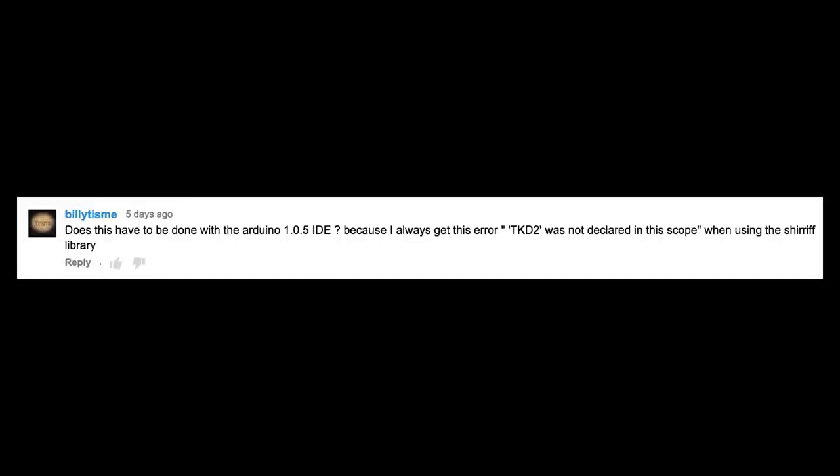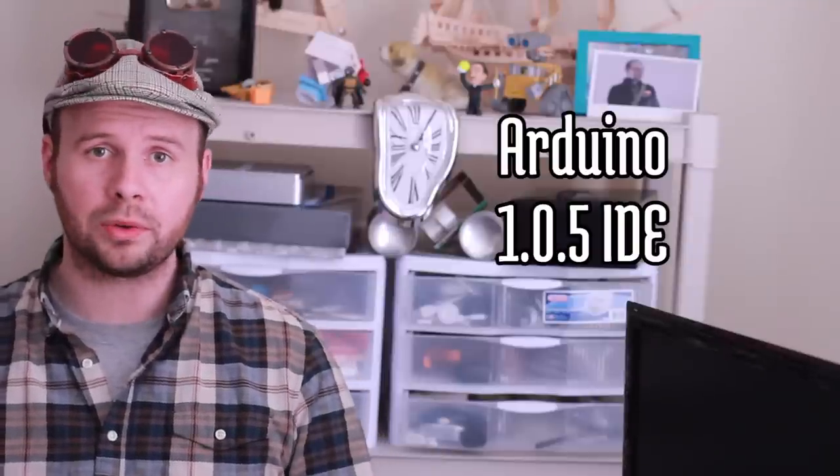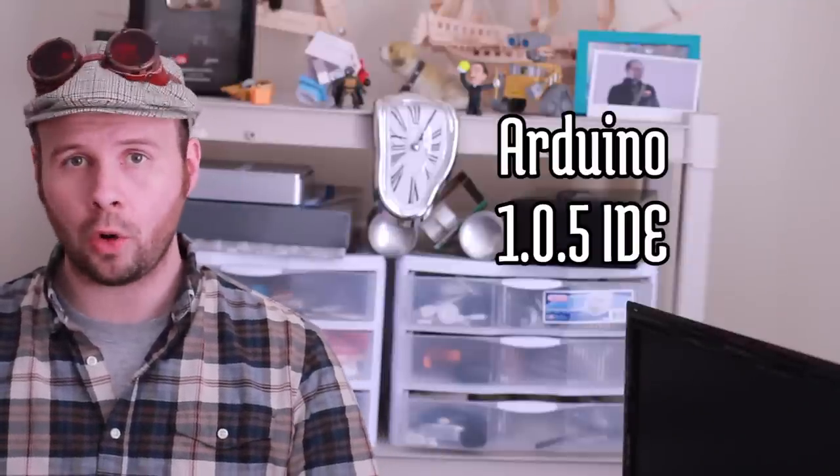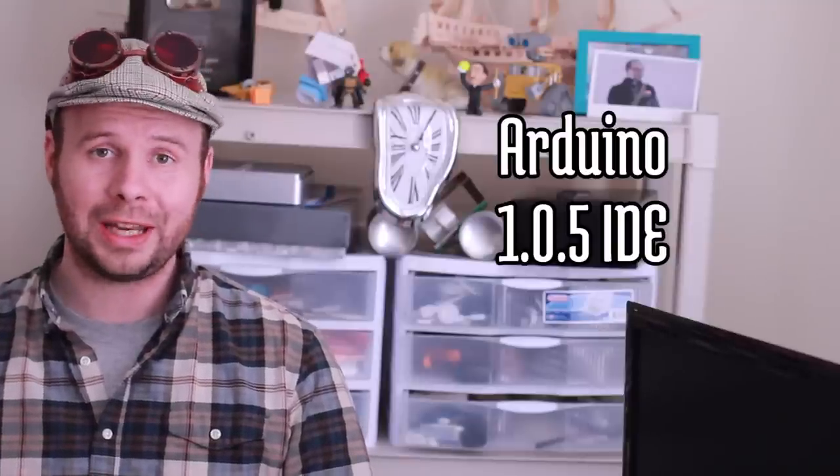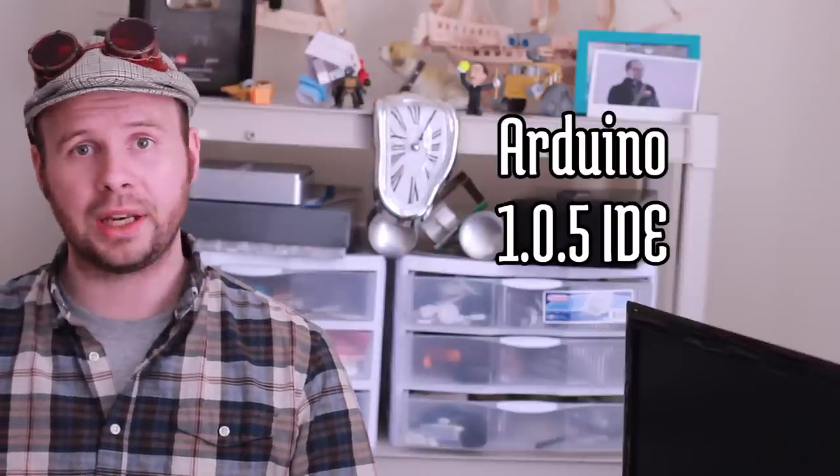Does this have to be done with the Arduino 1.0.5 IDE? Because I always get this error when using the Sheriff library. That's a very good point that I forgot to mention — you do have to use Arduino software version 1.0.5, because the software libraries used in the video aren't yet compatible with any later versions.